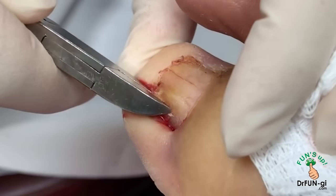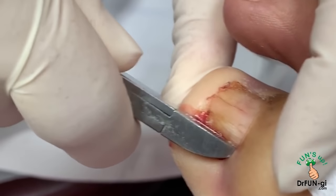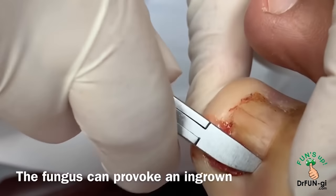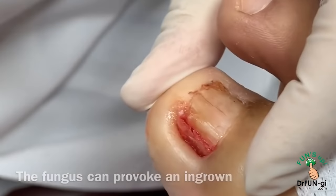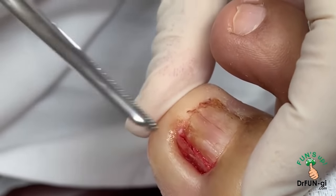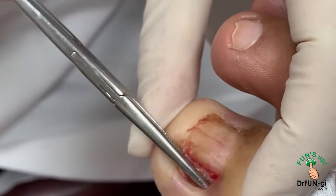Underneath the nail — and you said you had fungus in this nail, right? Yes. So sometimes the fungus can cause the nail to be deformed and then it grows in because it's not a normal nail, so it can grow in any direction and usually goes deeper like that.